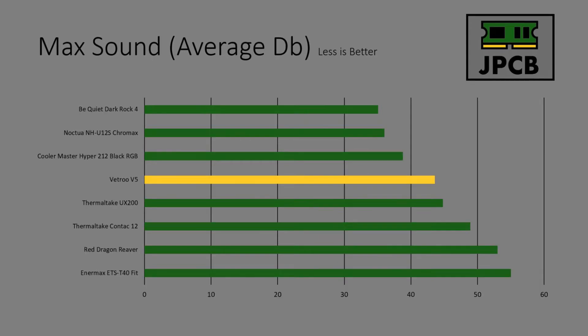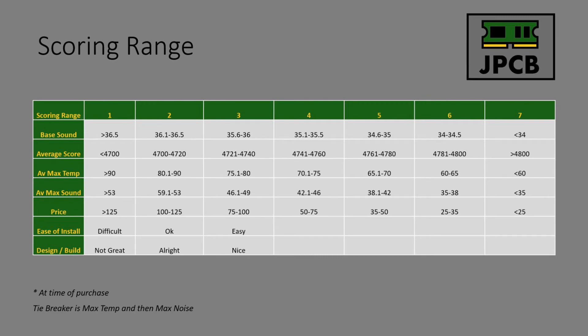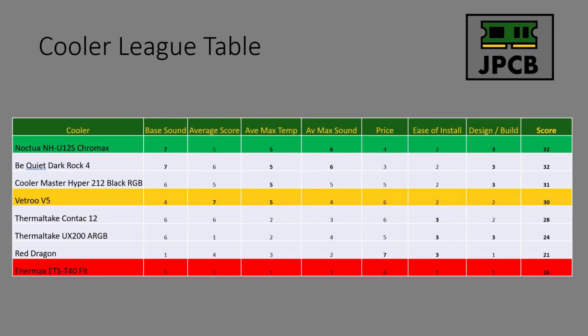Max sound: the V5 was a little bit louder than the other coolers it was competing with temperature-wise, but considering the temperatures it reached and the score it attained, I think that's no trade-off at all. It was still a lot quieter than coolers like the UX200 and Contact 12. The V5 finished fourth in the cooler table, which is a great result. It got 30 points, keeping it just one point away from the Cooler Master Hyper 212 — a fantastic result. It finished top in average score and average max temp, performed well on average max sound, and crucially came second in terms of cost at just $30.